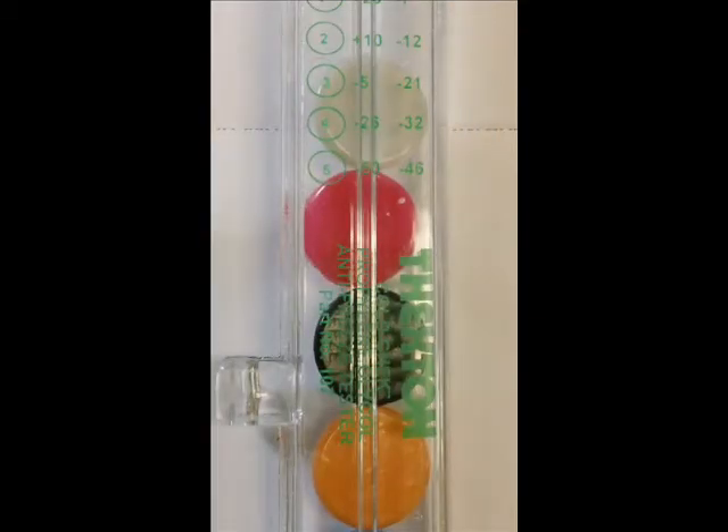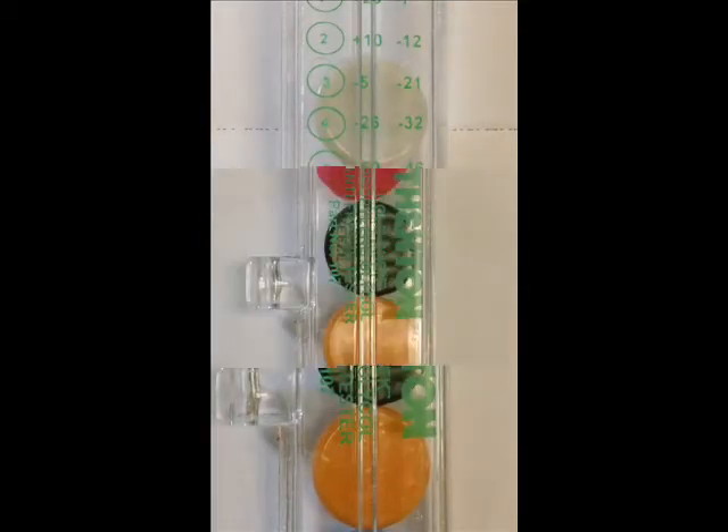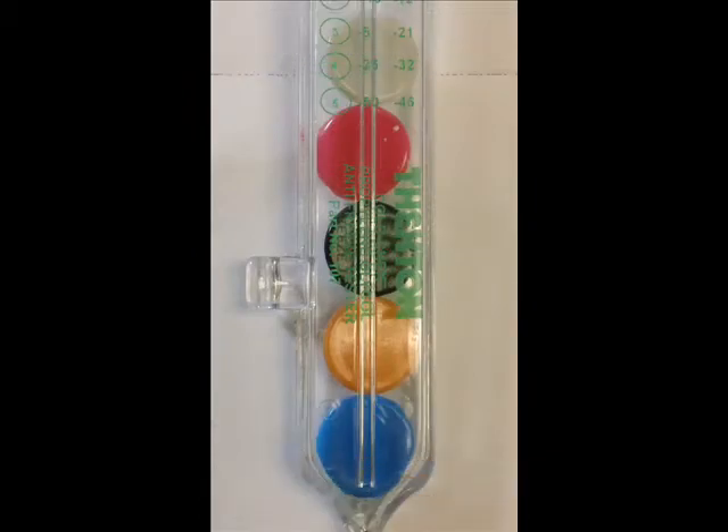If the yellow disc is floating, your coolant is safe to negative 26 degrees Fahrenheit. And if the blue disc is floating, your coolant is safe to negative 50 degrees Fahrenheit.